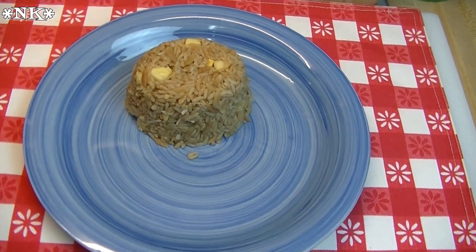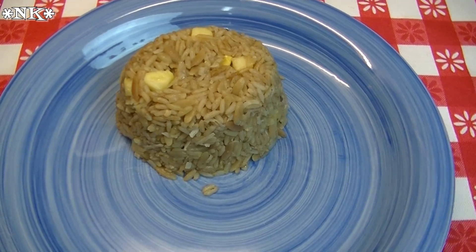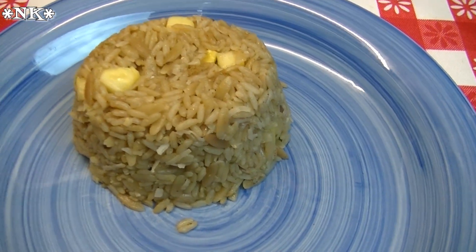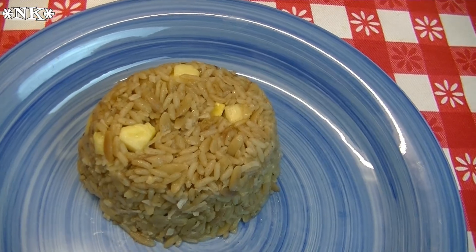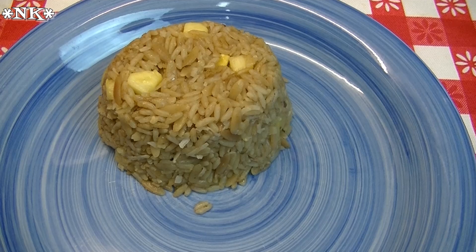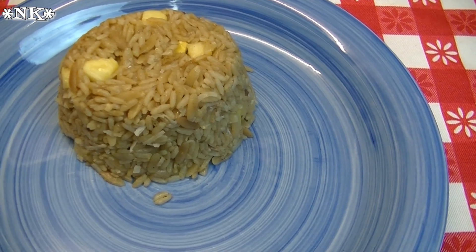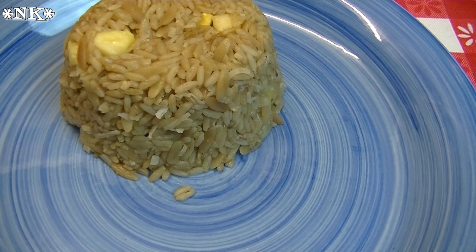Hi everyone, I'm Noreen and welcome to my kitchen today. We've got a tropical style side dish for you: a pineapple and coconut rice pilaf. Now I know initially you may not think those flavors go together, but trust me, this is amazing. We've got a little bit of Jamaican jerk seasoning, flaked coconut, and fresh chunked pineapple. It just gives you a nice citrusy burst, and this is gonna be a great side dish for any of your summer barbecued meals.